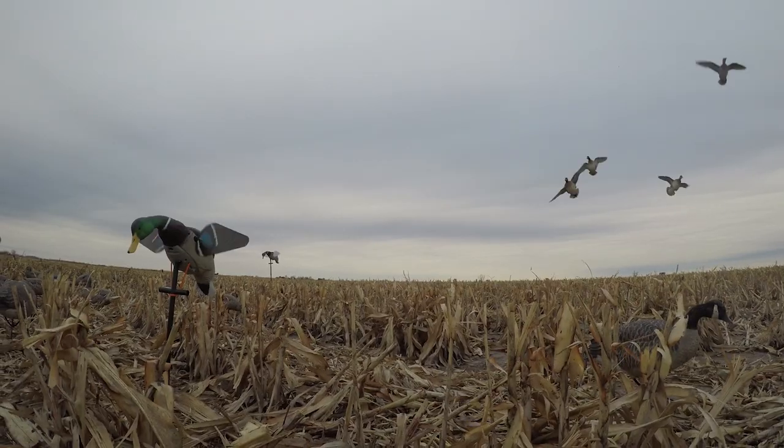Here I have our blue-winged teal. We also have a green-winged teal and a wood duck that use this same module.